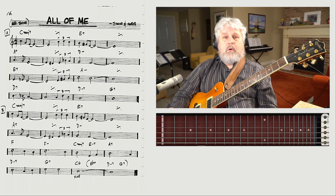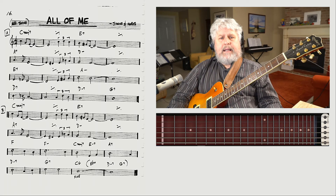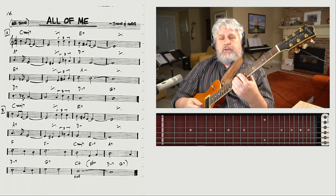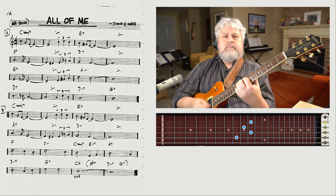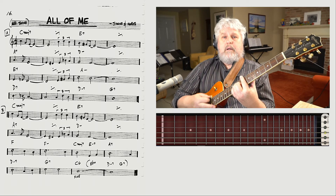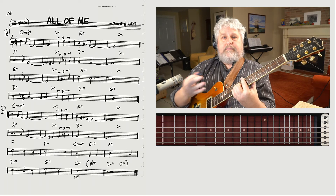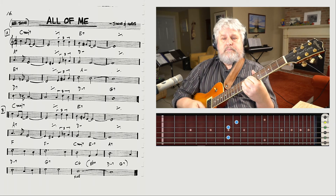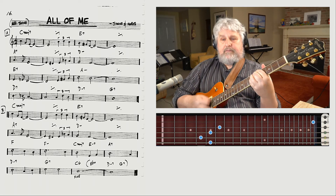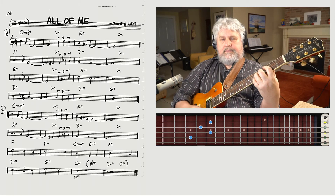Now we're at measure 24 with eight measures to go — sort of like a long tag. The change it goes to here is the 4 major chord, just like a cowboy tune — four major, and we can use a four major 7. Then the F minor goes to the parallel minor. And now we just cycle downwards: it goes 2-5, 2-5, and 1 — meaning E minor 7, a 2-5 in the key of D, then another 2-5 in the key of C. And that's the whole tune.